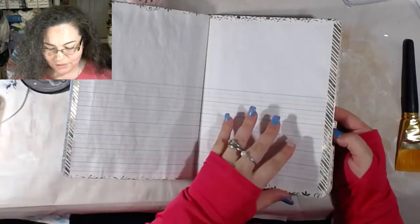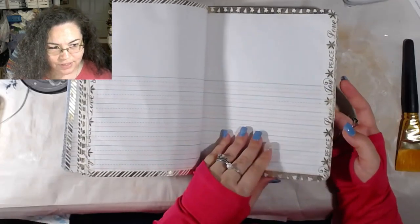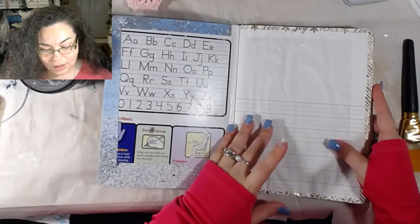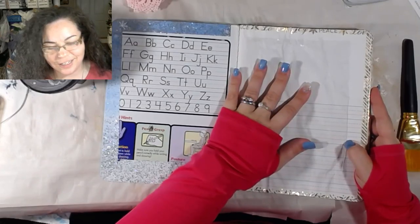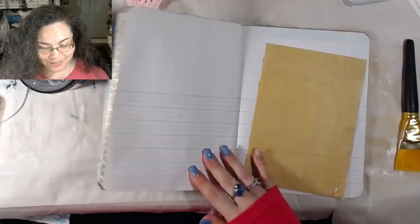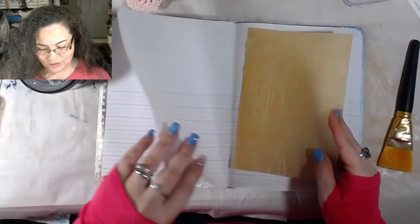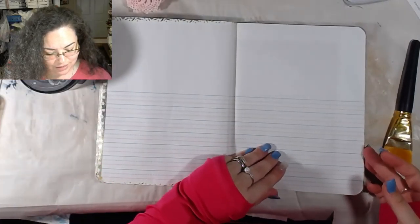I've got all of the pages double-paged and I washi'd around the edge of them. I thought that was going to take a lot of washi, but it didn't. This one was kind of a 'I wonder what would happen if' moment — and I did it and was like, ooh, that's really cool. What I did was take a piece of parchment paper, lay it in between two pieces of paper, and then seal the outside with washi tape.